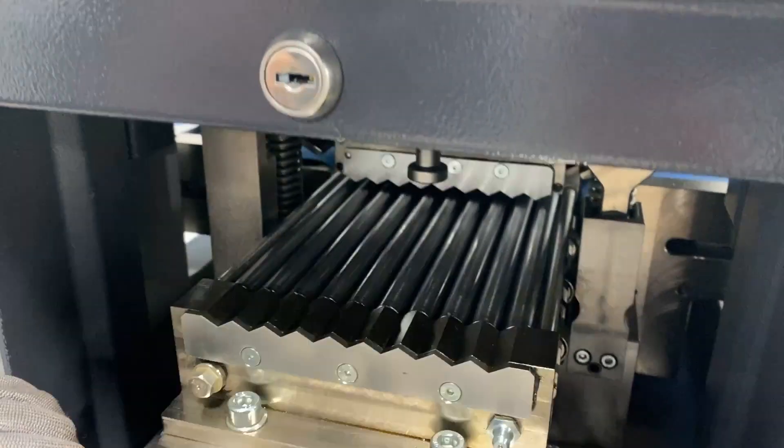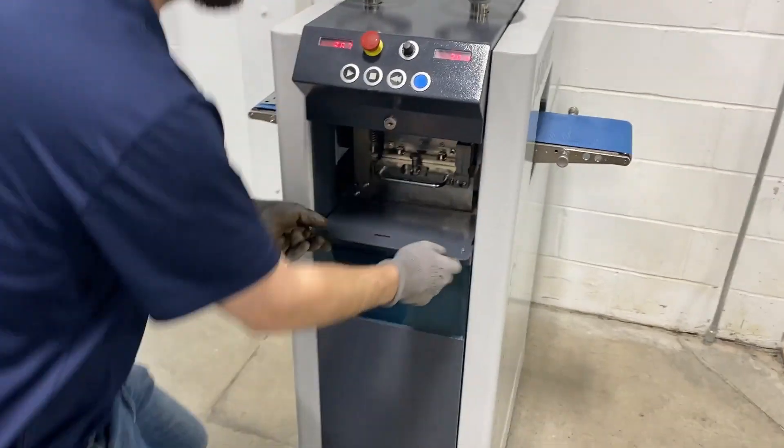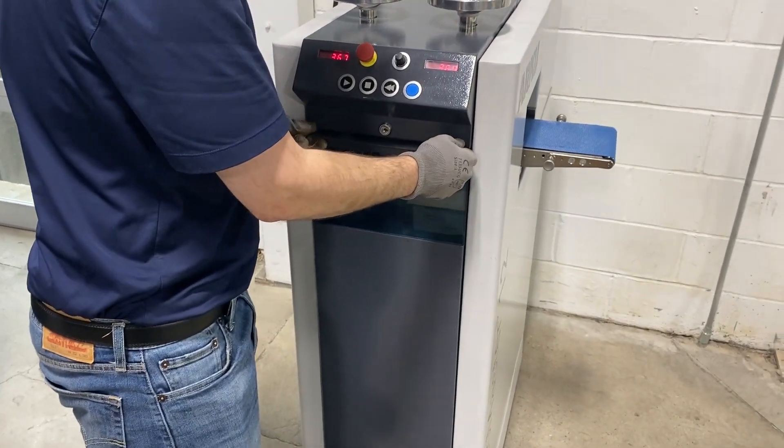Same thing goes for the top — you have a cassette top and bottom. Put it right back in, lock it in place, close her up, and the next part is now to start leveling a part.